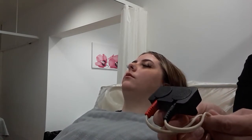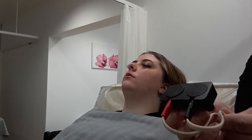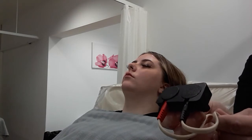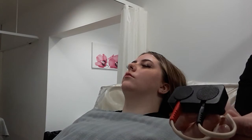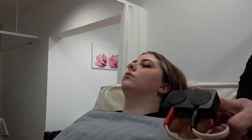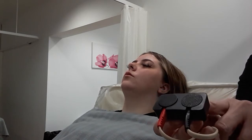Saline solution is used as your conductor, just like it was on the body treatment. When you make up your solution you don't need a lot — it's only for the face. Put your salt in a bowl and add quite hot water so that you can dissolve the salt, then it will cool down before it goes onto your pads. Apply the salt water to your pads with a piece of cotton wool soaked in the saline solution.